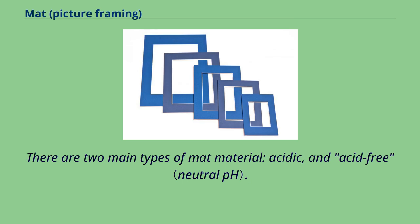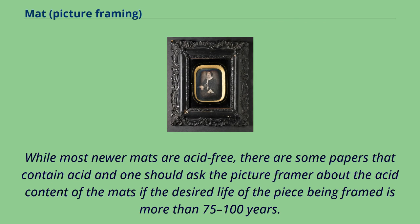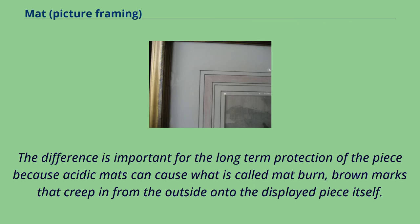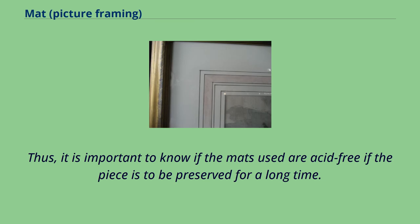There are two main types of mat material: acidic and acid-free. Older mats are typically acidic, because acid-free paper was not widely available or marketed until recent years. While most newer mats are acid-free, there are some papers that contain acid, and one should ask the picture framer about the acid content of the mats if the desired life of the piece being framed is more than 75 to 100 years. The difference is important for long-term protection because acidic mats can cause what is called mat burn — brown marks that creep in from the outside onto the displayed piece. While mat burn is sometimes reversible through cleaning, cleaning may not be feasible if the piece was executed in water-soluble inks or paints, such as watercolor. Thus, it is important to know if the mats used are acid-free if the piece is to be preserved for a long time.